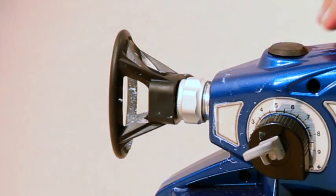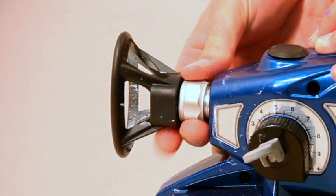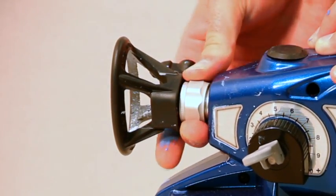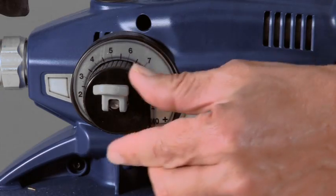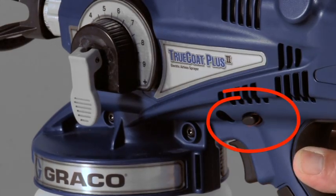Use your hand to thread the tip onto the sprayer. You may experience some resistance when attaching the tip guard assembly, but continue to tighten the tip until it is completely engaged. Then clean the tip with a rag. Place the prime spray valve in the down position and disengage the trigger lock.